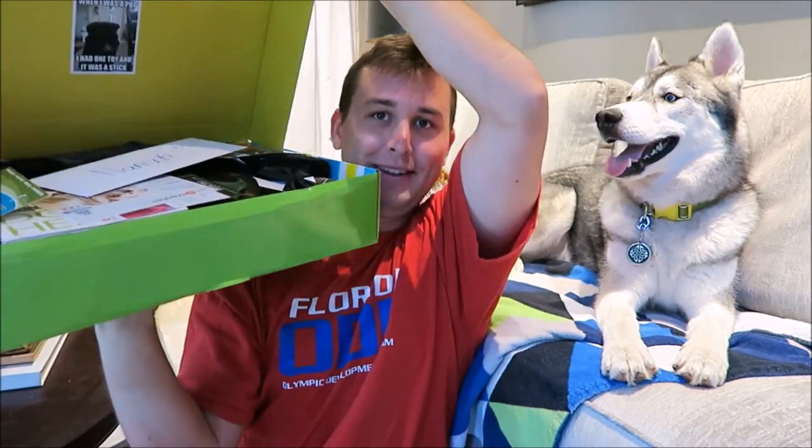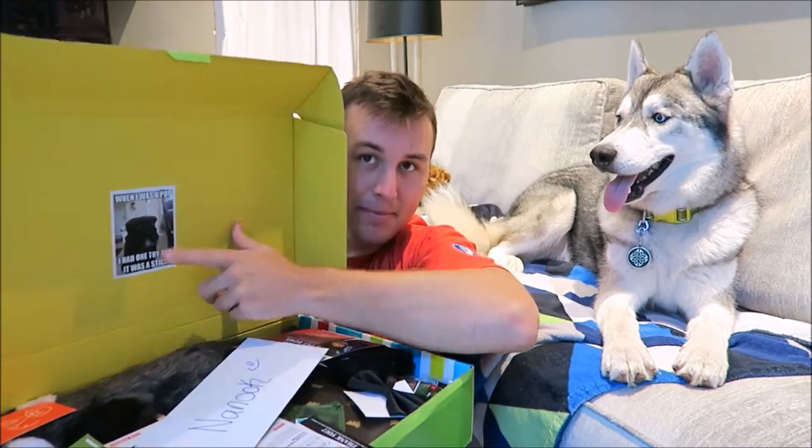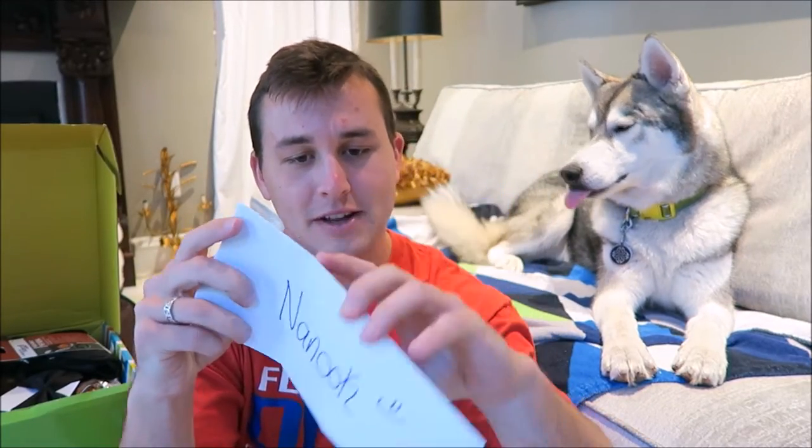Open the box — it has everything inside, and there's always a little message at the top. It says, 'When I was a pup I had one toy and it was a stick,' with a picture of an old dog wearing one of those golfer hats. In every box there's always a letter to your dog and it says his name — this is how you spell Nanook. Let's open it up and see what the theme is. Well, hello there — Coco here.